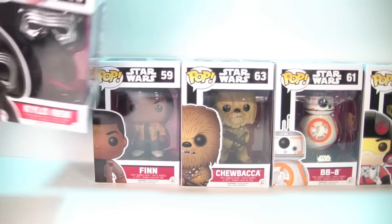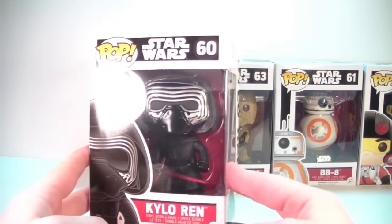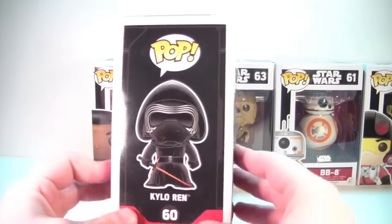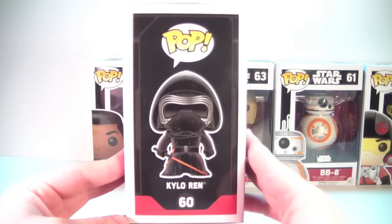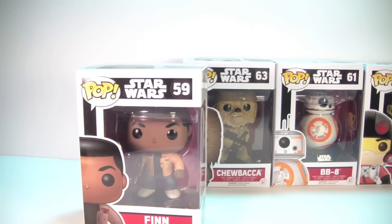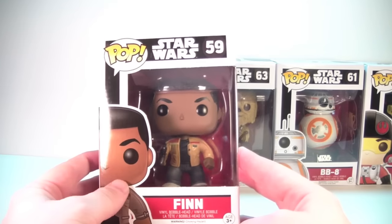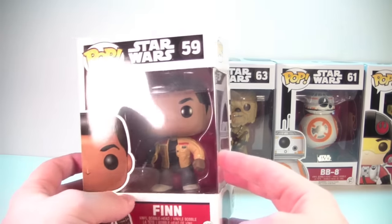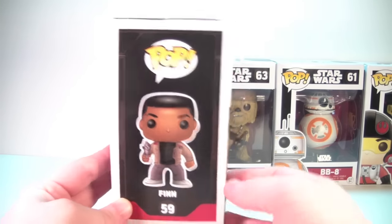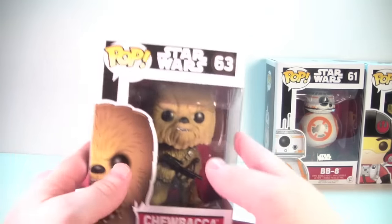Over here we have number 60, Kylo Ren — another awesome looking pop. I can't wait to see the character in the movie and find out more about him. The lightsaber looks amazing. Number 59 is the common version of Finn. If you checked out my previous video, we saw the GameStop exclusive version of him in his stormtrooper outfit. Here he looks like he's holding a blaster in his hand with nice art on the box.